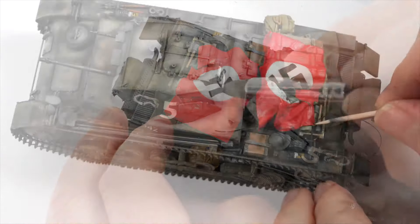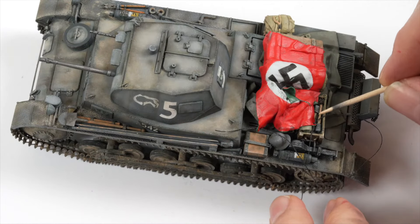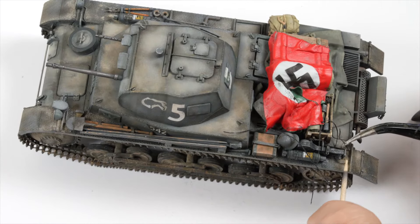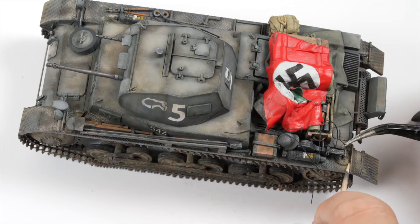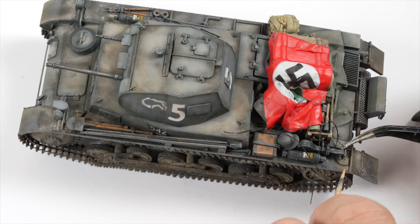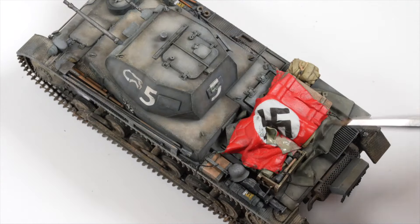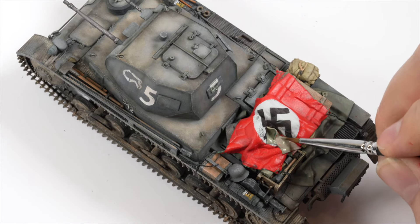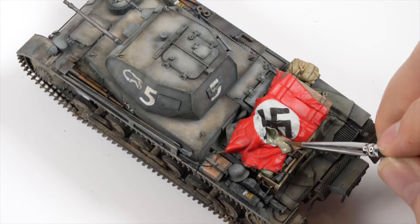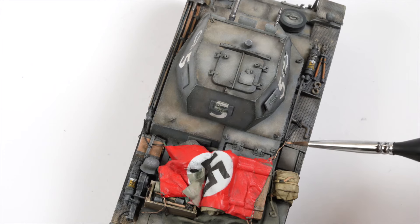Cotton thread was coated in diluted PVA glue to reduce the fuzz and make it more manageable. The thread was then fed around the model trying to have it fall in a natural way. I wanted it to look as if possibly the flag had come loose over the course of the day and was no longer taut across the engine deck. A small piece of putty was added and painted in a light green colour to again obscure the symbol a little more and the ropes received a touch of cork brown to elevate the appearance.